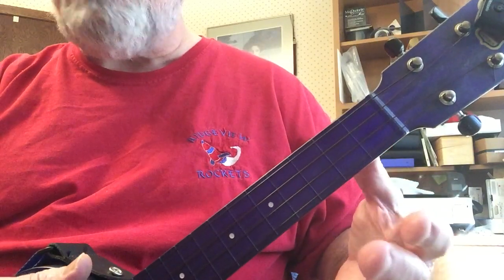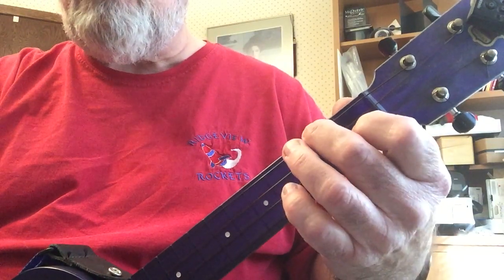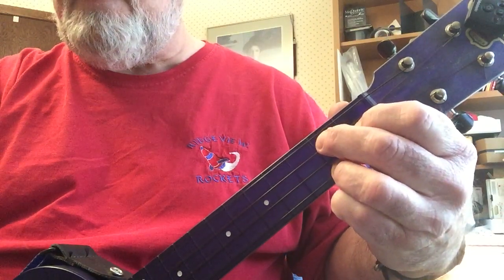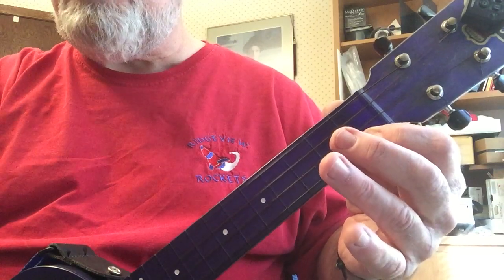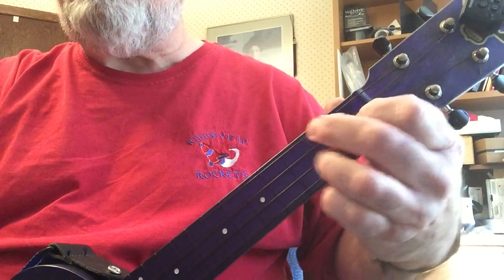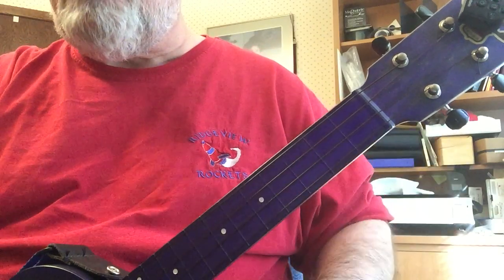There are three chords involved in the key of C: the C chord, F chord, and the G7. Now the C can also be done with a C7, so it would be C7, F, G7, C7. Blues are often done with 7th chords.